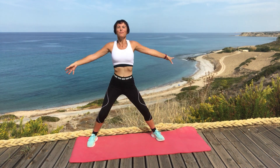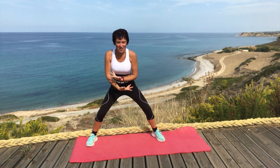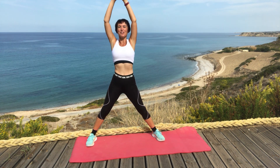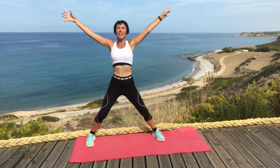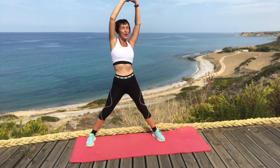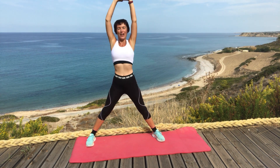And deep breath again and breathe out. This is great to do after one of my workouts, or if you just want to do it at the end of your busy, stressful day, you can do this just to wind down, stretch your body out and relax and just clear your mind.